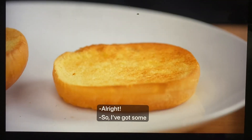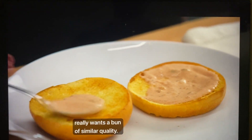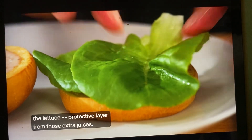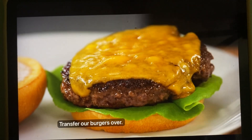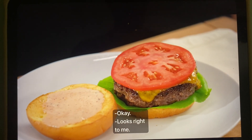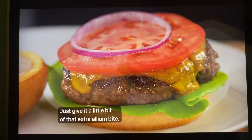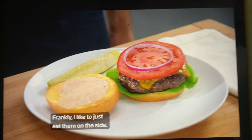I've got some toasted brioche buns — a burger of this caliber really wants a bun of similar quality. I like to start with the lettuce as a protective layer from those extra juices. Transfer our burgers over. Top with just one tomato slice, red onion to give a little extra bite, and of course a good burger needs a good pickle — frankly, I like to just eat them on the side.